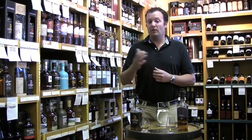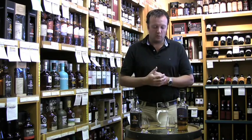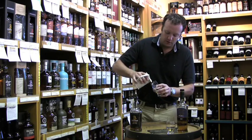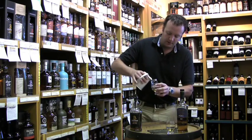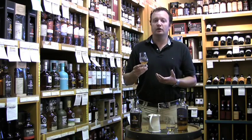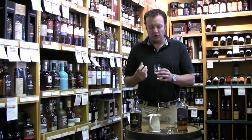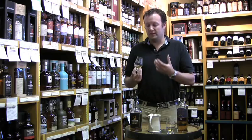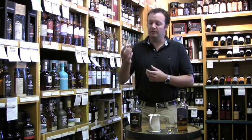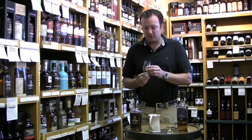That said, however you choose to enjoy your whiskey at home is your business, and you should enjoy it the way you like. I'm going to take this Springbank and add just a drop of water to see what it does. One of the things you'll notice is that the whiskey goes cloudy. Far from being a bad thing, this is actually a good thing — it's a sign of quality. It means the whiskey's been non-chill filtered; it hasn't been run through a series of filters, so they've left the natural oils in there. This is very common with whiskeys like these two, which are bottled at cask strength, and it will have an impact on the flavor.